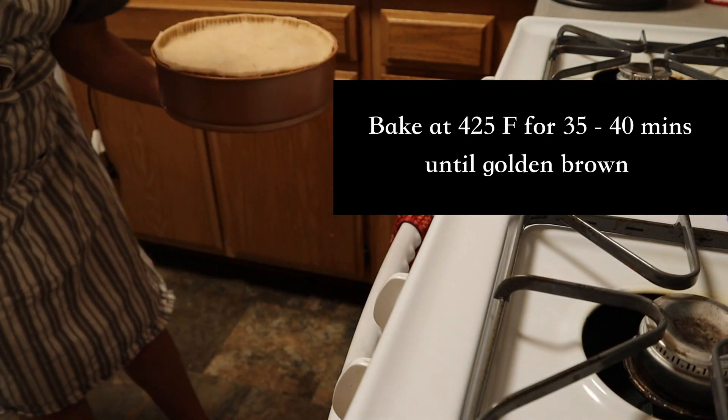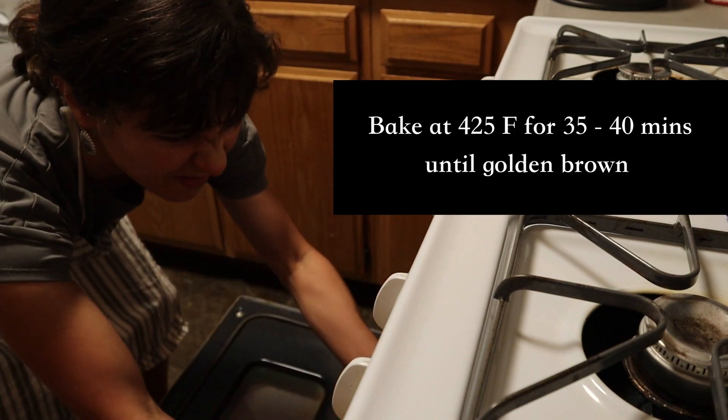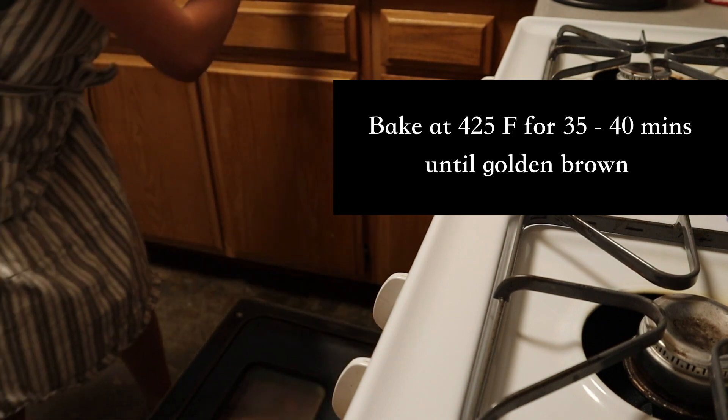Bake these pies together in an oven that has been preheated to 425 degrees Fahrenheit for 35 to 40 minutes until golden brown.